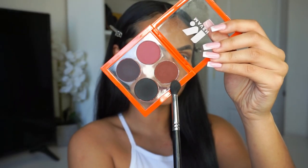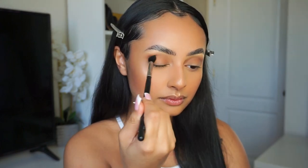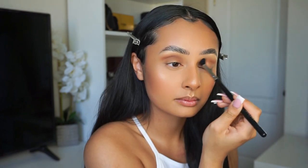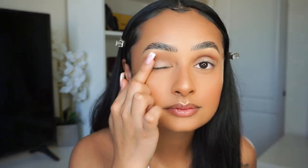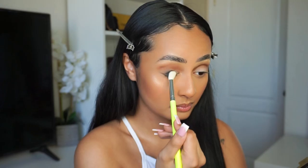Now I'm going in with the Define Quad by Maven Beauty and deepening my crease with the brownish burgundy shade. Then I'm going to apply the Basic Beat Cream Eyeshadow in Alpaca on my eyelids just so that the black eyeshadow is very black. I'm going to use the Define Quad again and use the black shade and put that all over my eyelid.